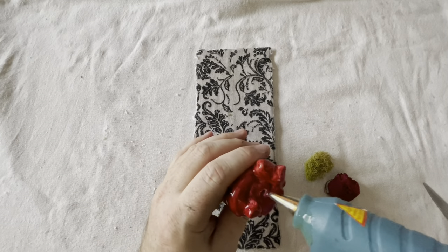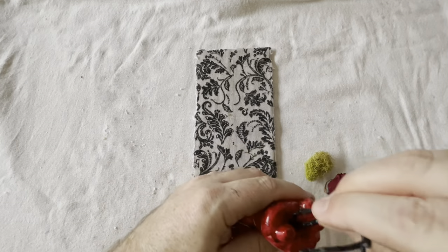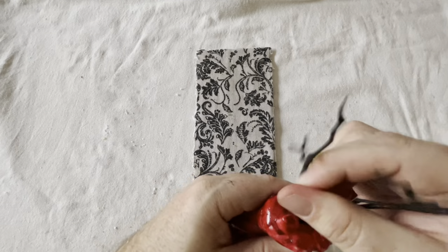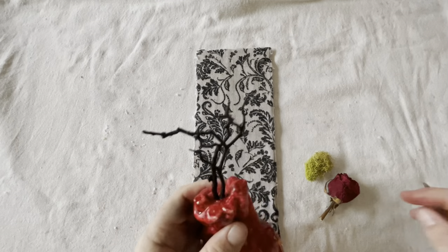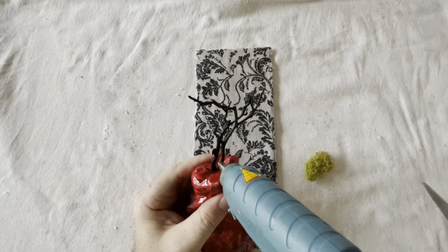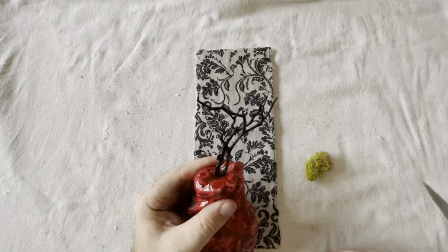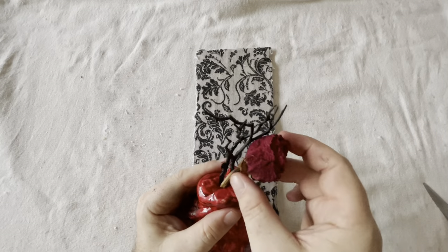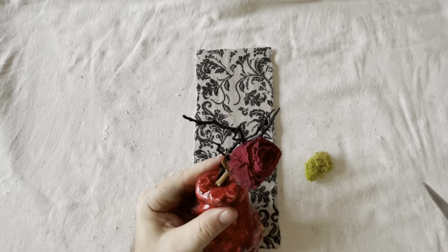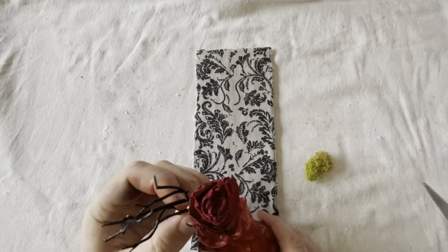Taking my trusty hot glue gun, I went ahead and glued everything in. The trick with dead flowers is they're very brittle so you have to be super careful and can't handle them too much, but man does it add a really cool effect — honestly more than buying fake flowers. So if you ever get flowers or find flowers on sale, buy them, let them die, and hold on to them. They really add a cool effect.